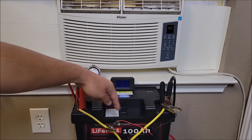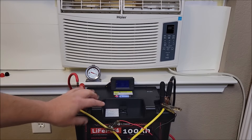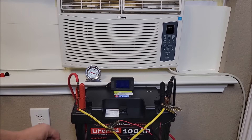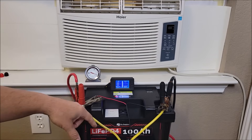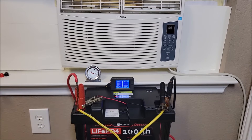These cables here running down to the second battery — I did disconnect them, so it's just one battery now. I'm going to put the battery monitor on and reset it after this quick test so we're starting at zero. Let's go ahead and turn this on so you can see what one battery would do for an AC like this.